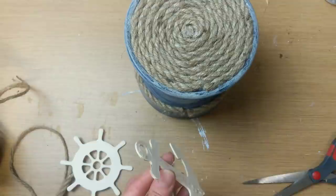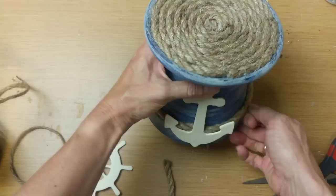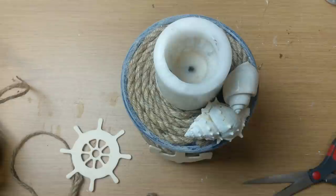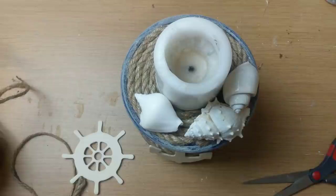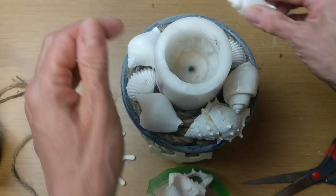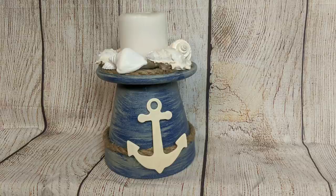I decided to leave the anchor the natural wood color, though of course you could paint it to bring in another color. The rest of this project is just placing a candle on top and decorating around it with some shells I had on hand. You could also use rocks, or even glue rocks to the top of the candle dish instead of the nautical rope. Here's my finished nautical coastal beachy candle holder — I really love how this turned out.